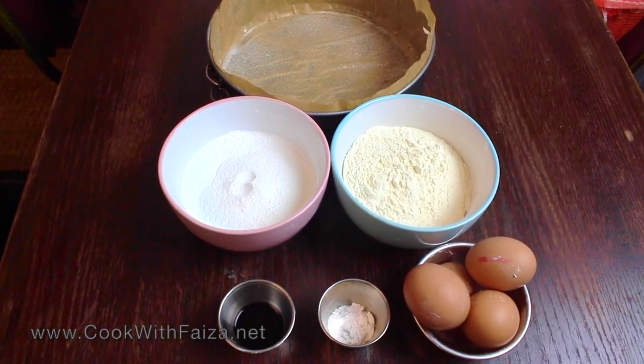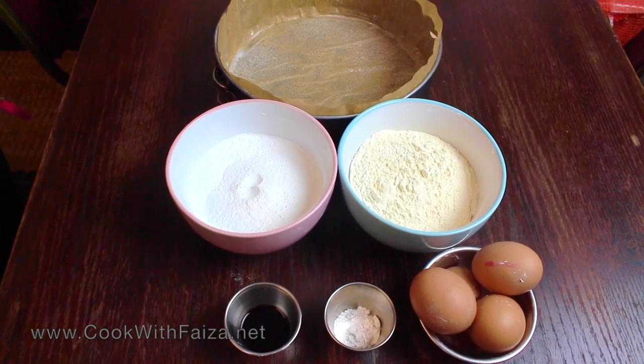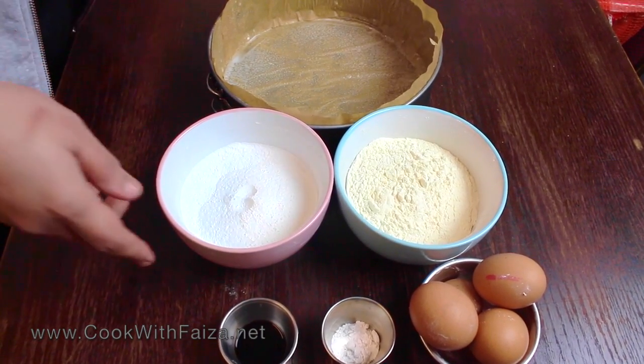Asalaamu alaikum! Today we are making a cake that has been requested for a long time — a cake that will be made without the oven. This cake can be made in a pressure cooker or in a handi. Today I will show you the things that you need. This is a basic sponge cake.